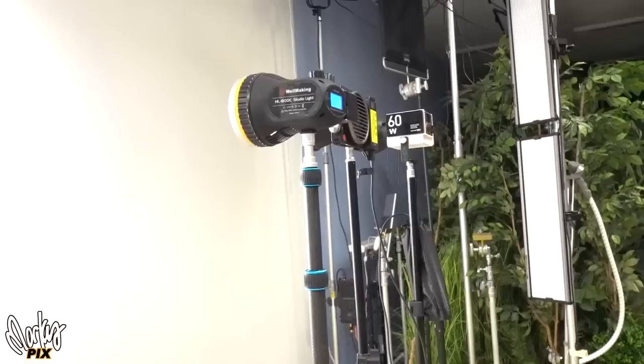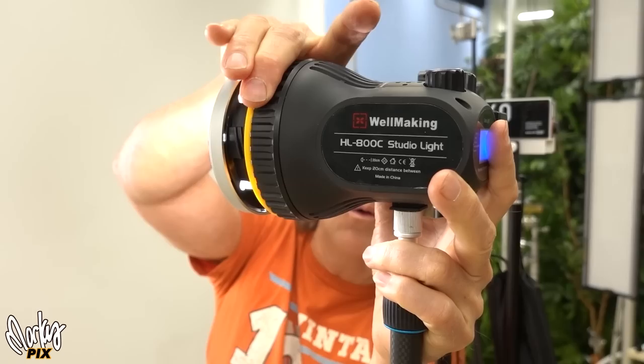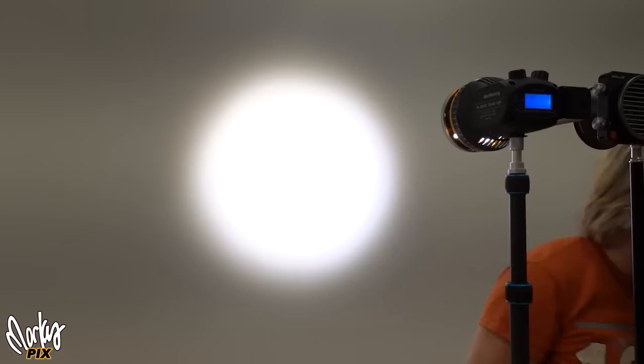Now check this out. On the side here — I'm going to turn the light on so I can show this to you — check this out. On the side here is a ring. You see the ring? This ring turns. And guess what that ring does? It makes the lens go out. See the lens go in and out? It focuses the lens. Now look at what it does on the wall. This is the normal light pattern, and this is when you focus it — it's focusing and intensifying the beam.